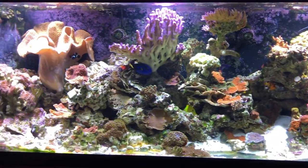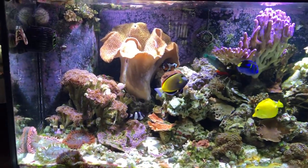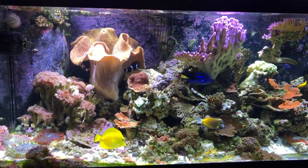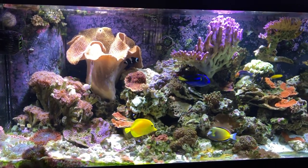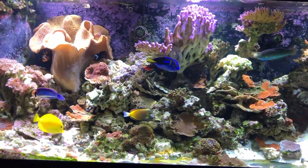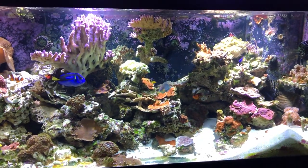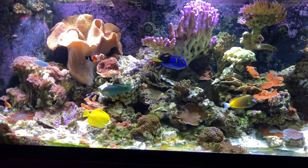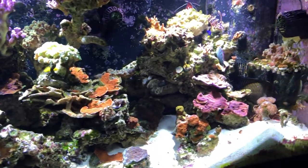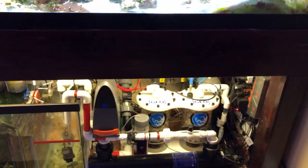The water quality looks really good — it's nice and crystal clear now. Phosphates: at one point I think they measured at 1.76, and this morning I got them down to 0.09. Nitrates were up at 50 and holding there for months. I've been doing about 50 gallons of water changes a week and eventually got that down to 25, and this morning I tested and got them down to 10, which is pretty good. I'd like to hold it there.